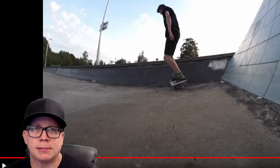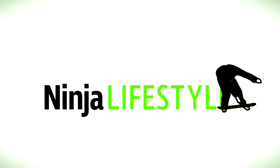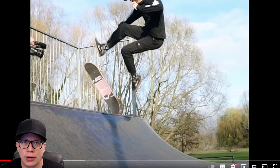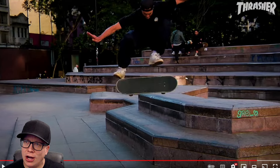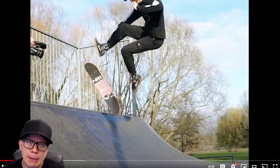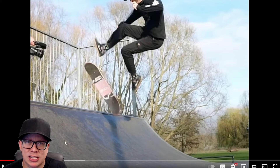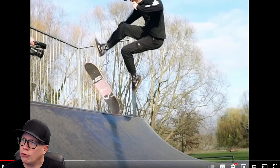Spent all that money on the VX, but never learned how to film. What is going on guys? Welcome to another episode of Ninja Review. Make sure to subscribe because we upload five videos every single week here on Ninja Lifestyle. I might not skate this week because the temperature here is going to be 100 and 17 degrees.